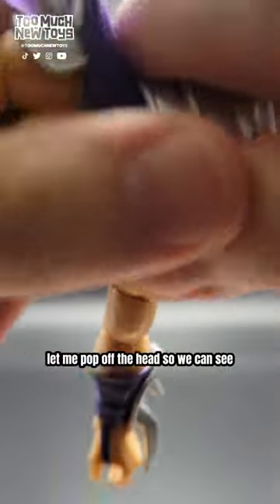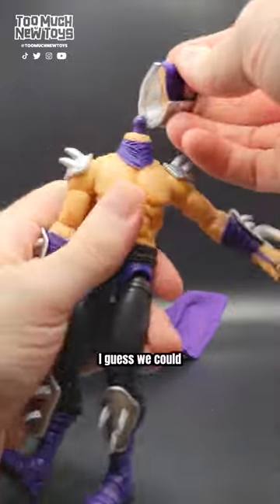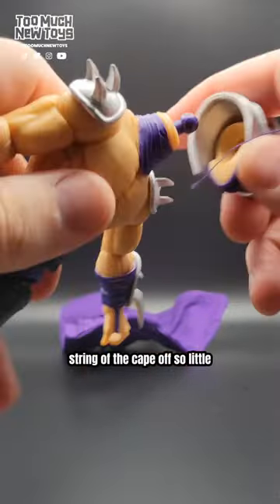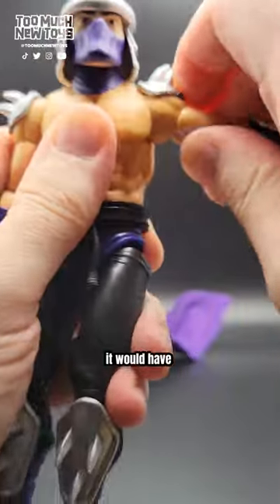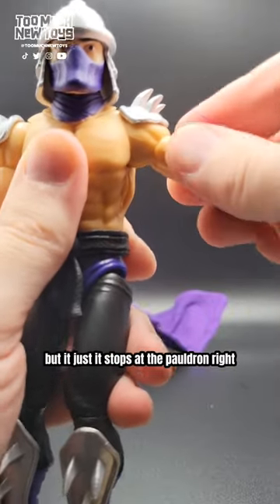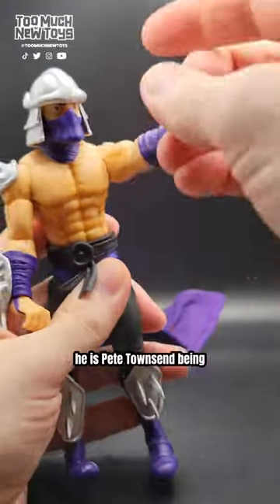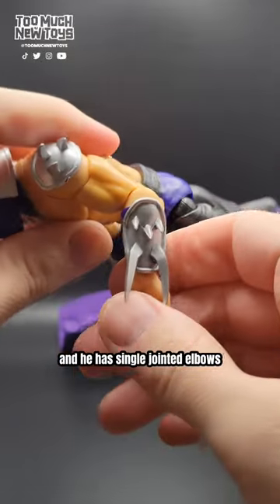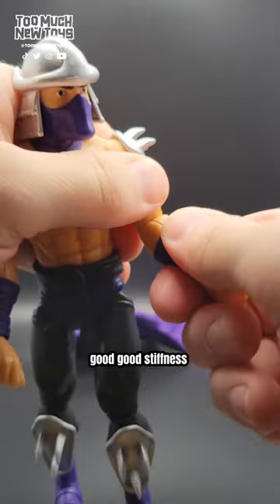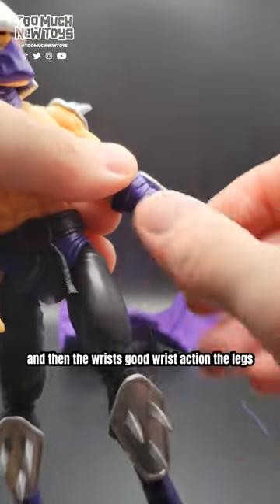Let me pop off the head so we can see the shoulder more accurately. The cloth cape looks like he just has his hood. You can see the shoulder would have great movement, but it stops at the pauldron. He's got the bicep cut, very smooth on this one, and single-jointed elbows with good stiffness — it moves fine but holds whatever position you put it in. The wrists have good action too.